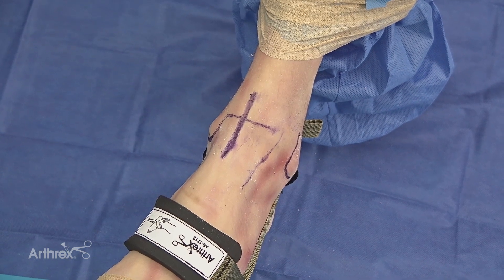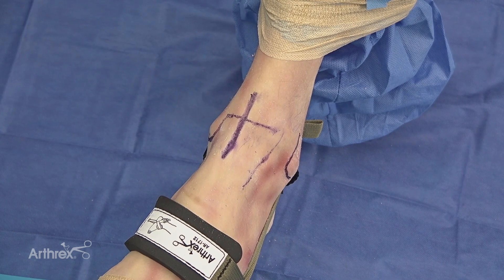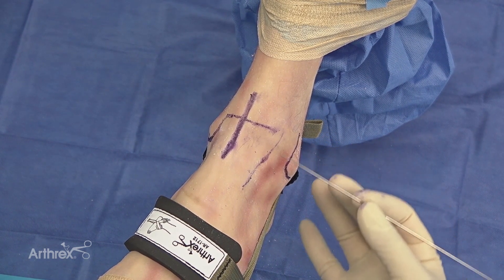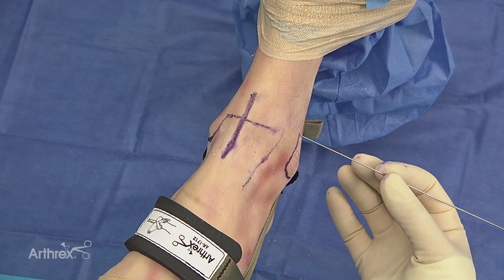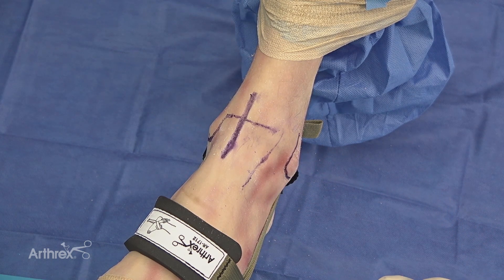Before beginning any ankle arthroscopy, it's very important to mark out the anatomy. When the patient comes into the operating room, I'll mark out the superficial peroneal nerve by doing a plantar flexion inversion mechanism, highlighting the superficial peroneal nerve which typically separates approximately 6.5 centimeters from the base of the fibula.